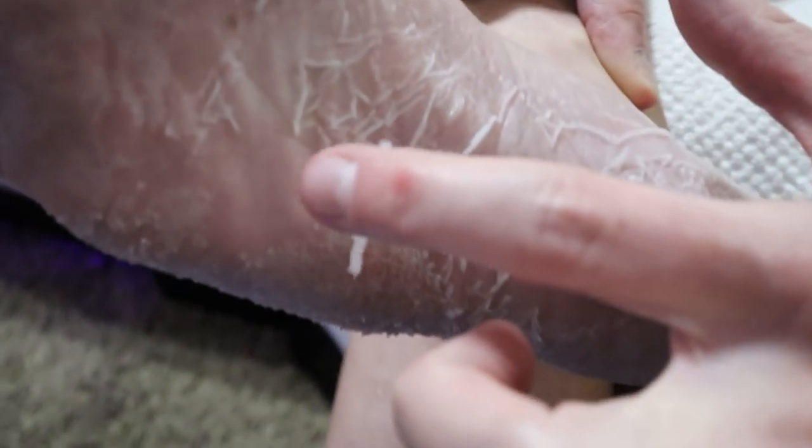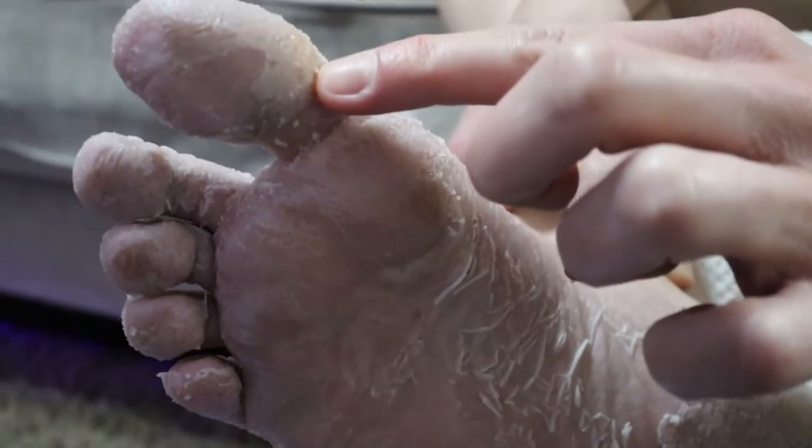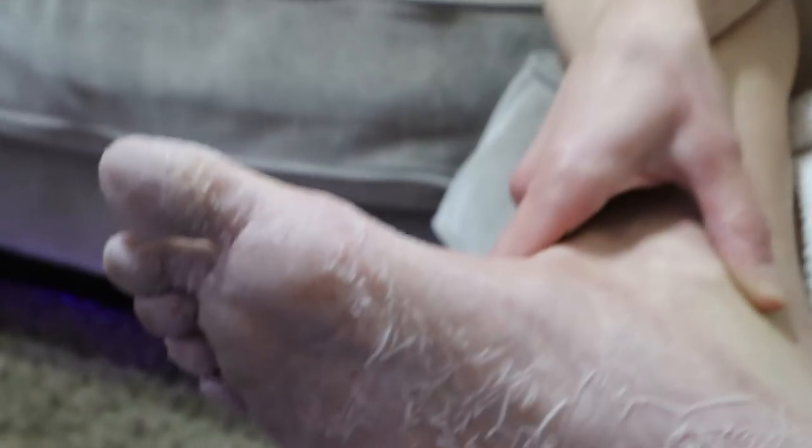Oh my gosh, it's just like falling off. Ew. I'm curious what this is gonna do in a few days, or my heel, what that's gonna do in a few days.